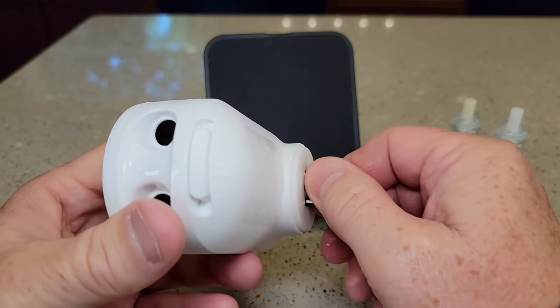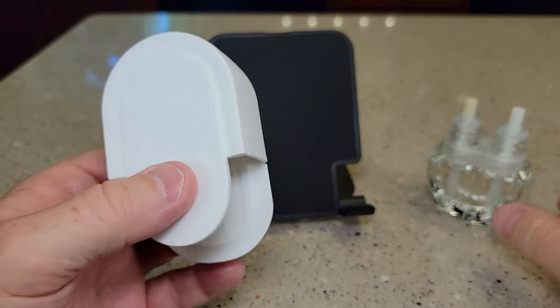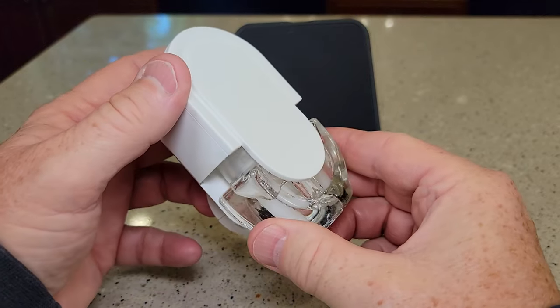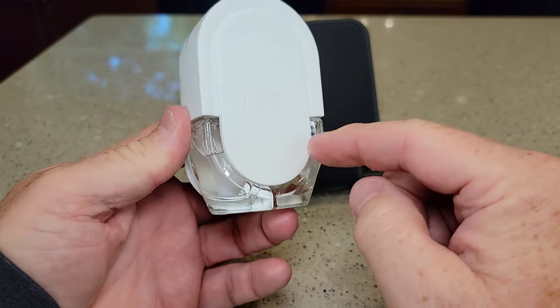Now this does rotate — you are able to rotate this. But what you're going to do is insert it until it stops, and it should be nice and flush around there.